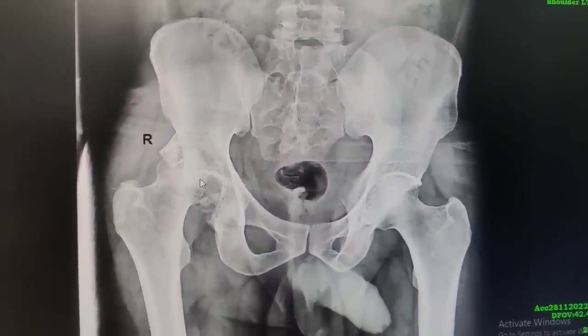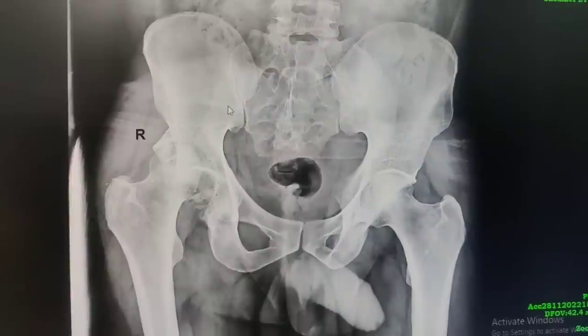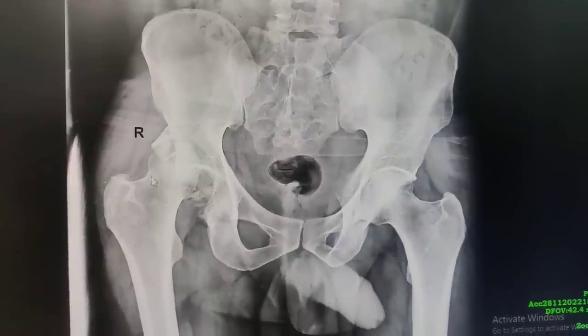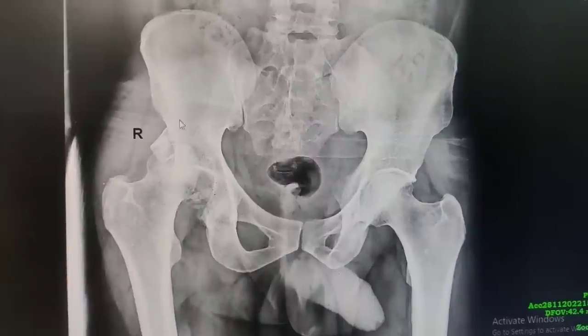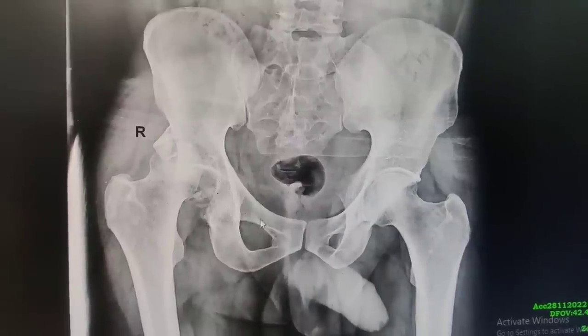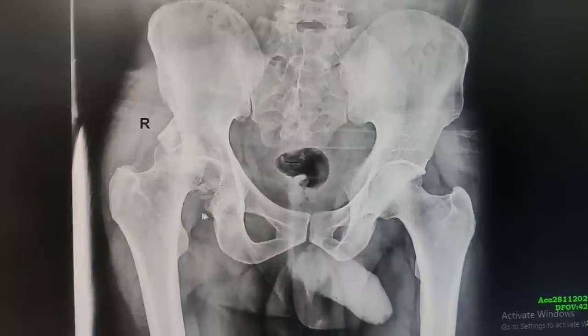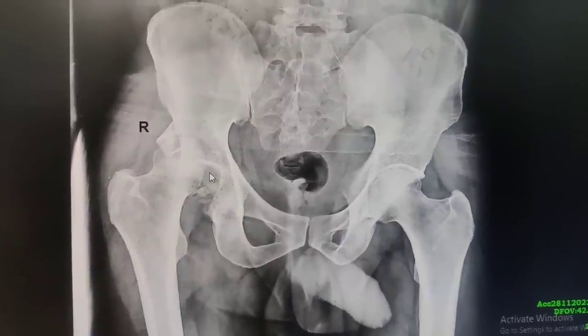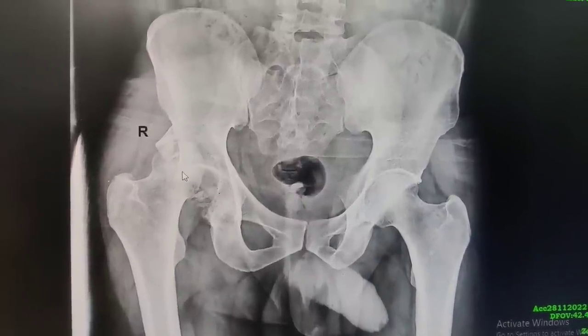Our patient has a history of road traffic accident and you can see he has a subluxed right hip. There is a posterior superior wall fracture and there are small incarcerated fragments into his acetabulum. Our goal today is to remove this incarcerated fragment, see if it is fixable to fix it, and then do a posterior wall reconstruction.